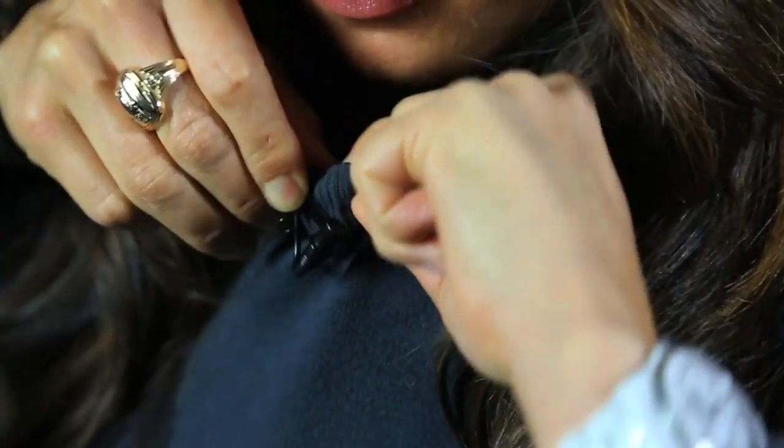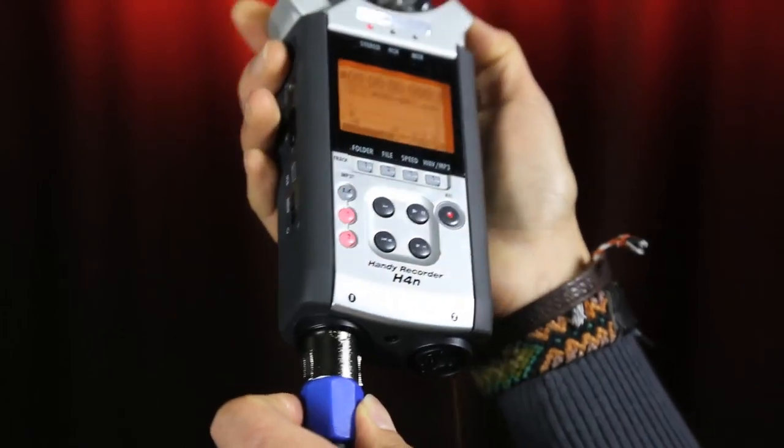Typically when I do an Olivia Tech voiceover, this is the workflow: I lav up, I plug the lav straight into a digital recorder, and then I go ahead and read the script.